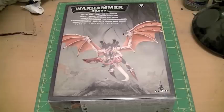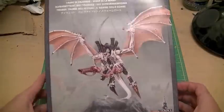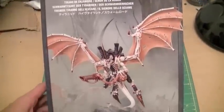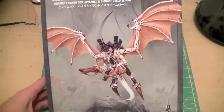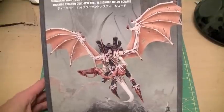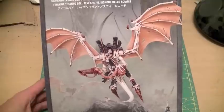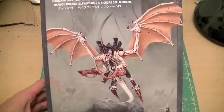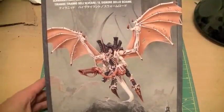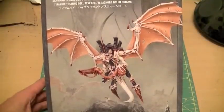Hey everyone, Jay here again for my second unboxing video. Today I'm going to cover one of the other awesome new Tyranid models: the new plastic kit for the Hive Tyrant slash Swarmlord. This is one of the more interesting kits, seeing as in the last year there's been a metal, resin, and plastic version of the same model. I'm a huge fan of plastic kits, and I'm really happy they finally released the wings for the flying Hive Tyrant, as well as the kit for the Swarmlord.